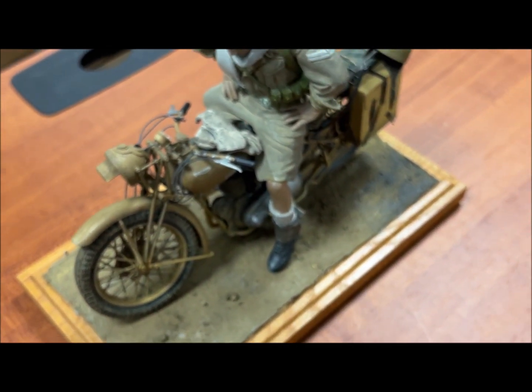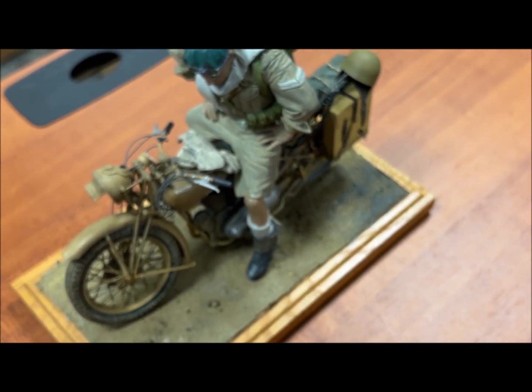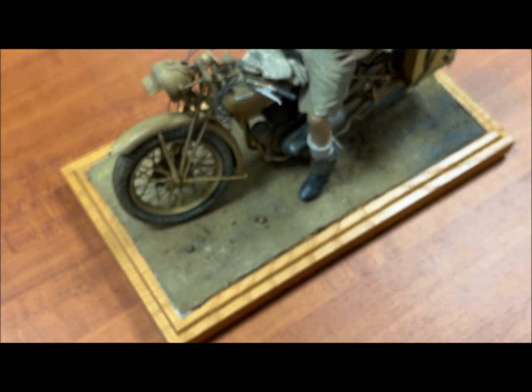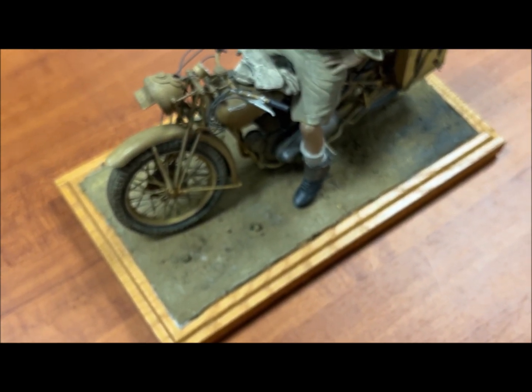When I built the R75, I bought it back in '78–'79 and when I opened the box the vinyl literally crumbled in my hand. So all the cables on that bike are done with stretched sprue.